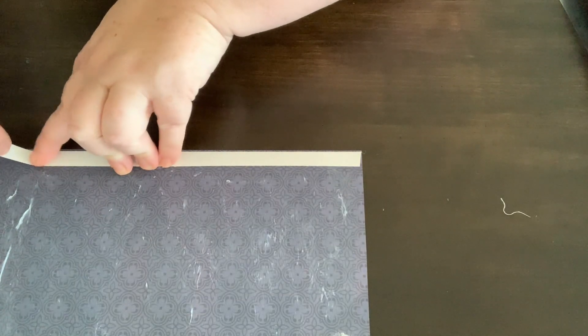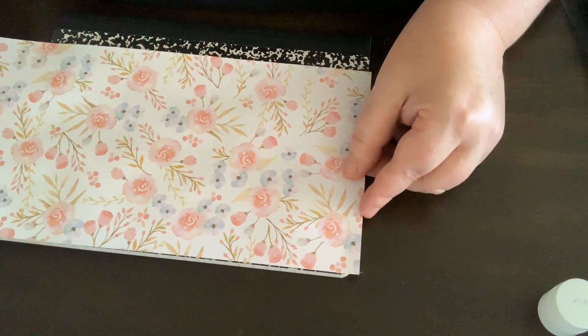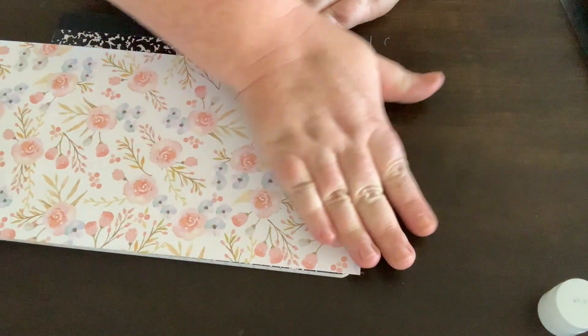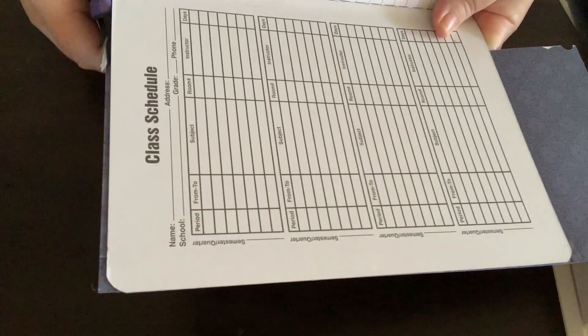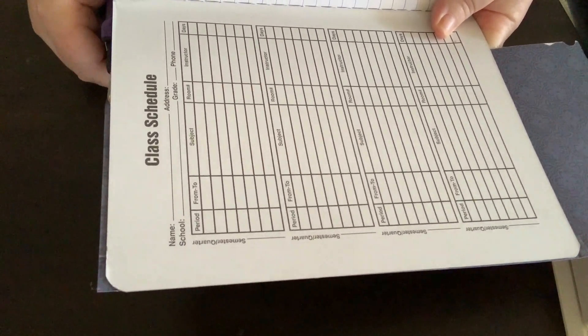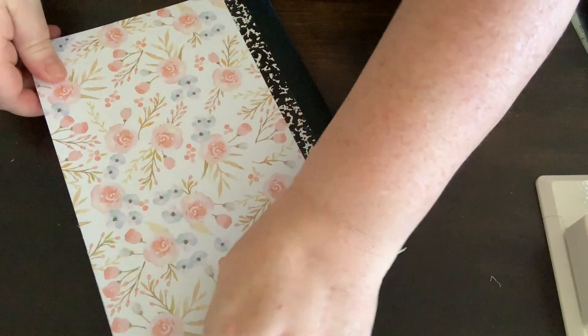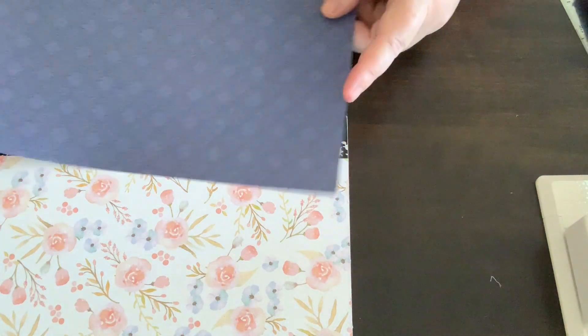Line up your sheet making sure you've got it right to the edge and press it down firmly. Once it's stuck down, go in with some scissors and trim the excess off, then repeat this step for the back cover. Once both sides — front and back — have been covered, we're now going to adhere the spine of the book.